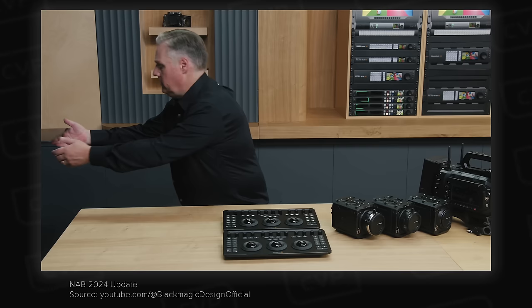Atomos released a couple of new interesting products at NAB this year, starting with the Ninja Phone. This is essentially a Ninja that uses an iPhone 15 Pro or Pro Max as the primary interface and recording device. It uses a case designed by Atomos for these phones, which can then be mounted onto the Ninja Phone itself, providing an HDMI input that takes a signal from a camera, encodes it, and sends it to your phone for monitoring using Atomos' excellent UI and tools, recording, and streaming. It can capture ProRes, H.265, and H.264, but is limited to 1080p — fine for streaming but most content creators will want 4K now. It's priced at $399 and available to pre-order now.